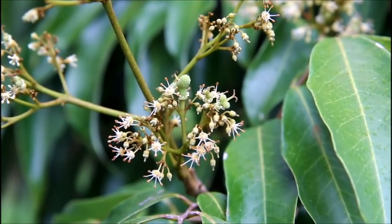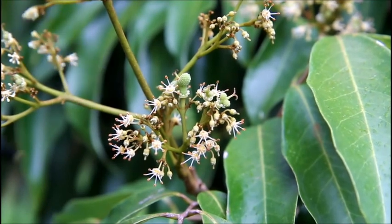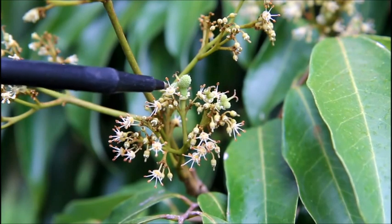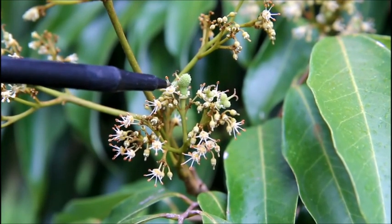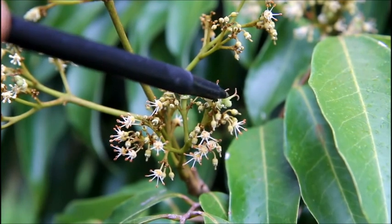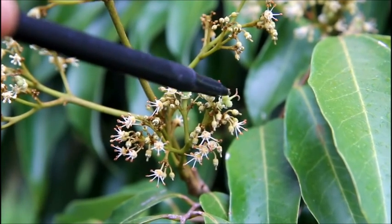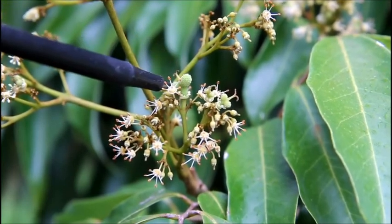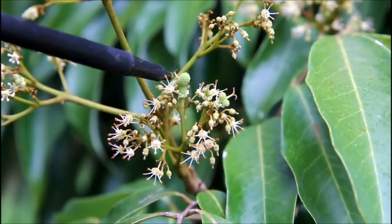This is a Kaimana Lychee and as you can see here, this is a male flower here — these are the anthers, that's the pollen producing flower. This over here is the female; it's got the two little balls at the bottom and once it's pollinated those become two fruit. And here's one that has been pollinated just recently, it's starting to grow.